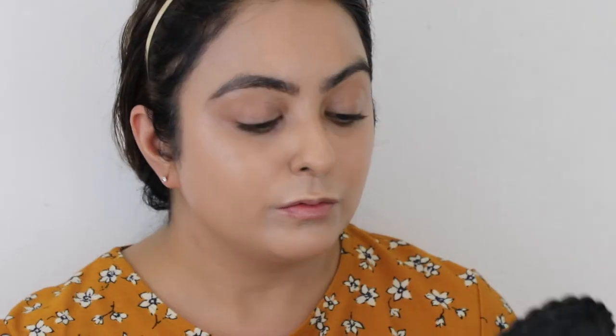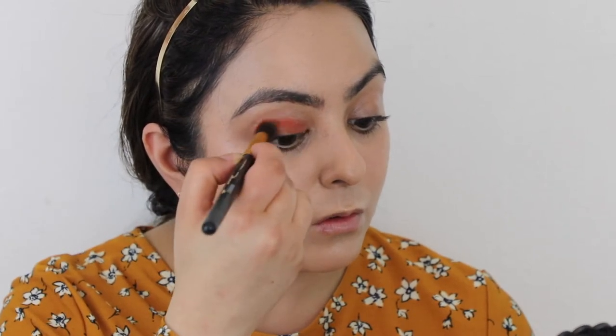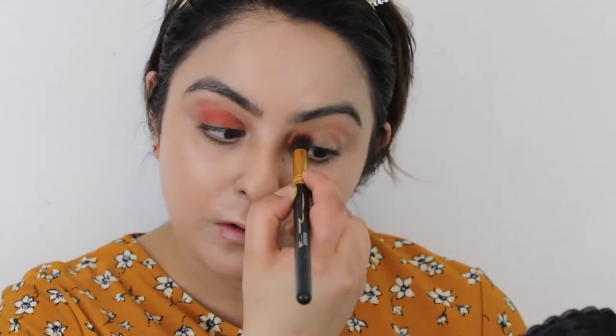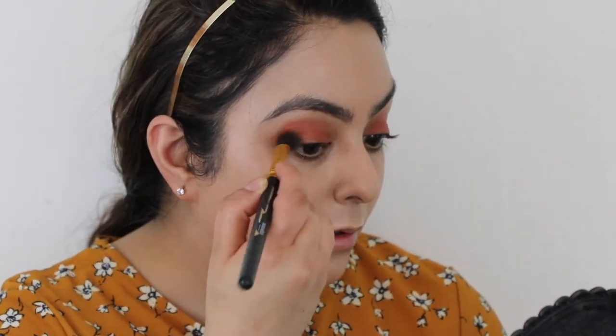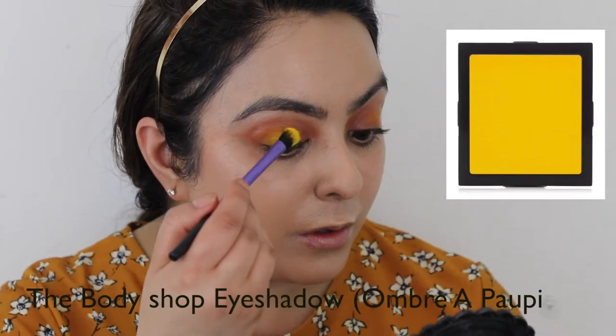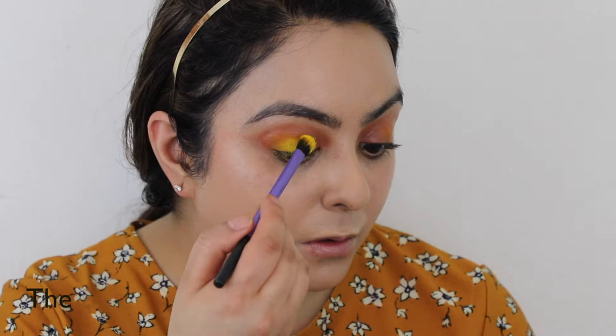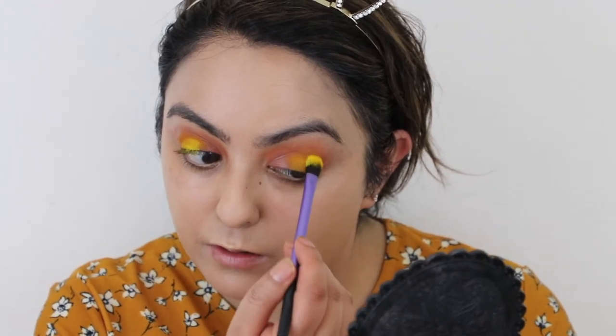For the eyeshadow, I'm going in with my Zareva palette in the shade Aftertaste, applying it all over the eye with a blending brush and blending that in. The next shade I'm using is the Body Shop Ombre — I think it's called the Body Shop Ombre Popier eyeshadow — and I'm going to apply it on the outer corner, bringing it into the inner corner on both eyes.